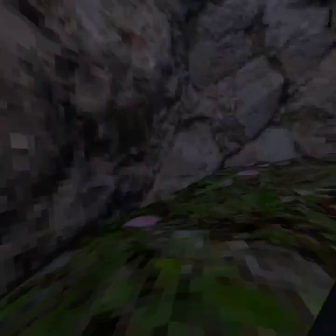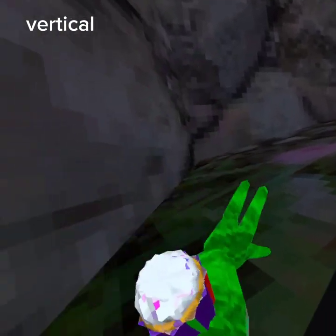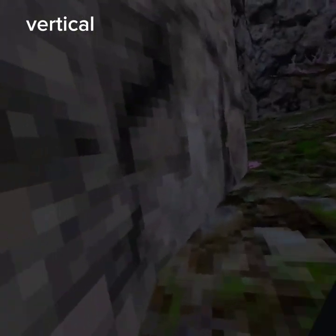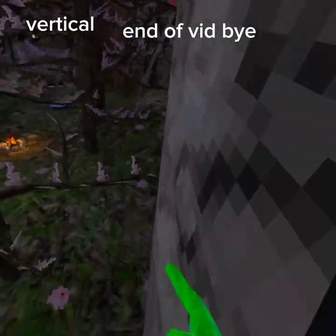I'm gonna teach you how to vertical — I'm still learning. You do have to use this motion, like this, and push, push — you just push up, up, up like that.